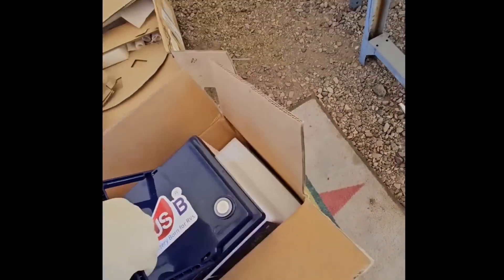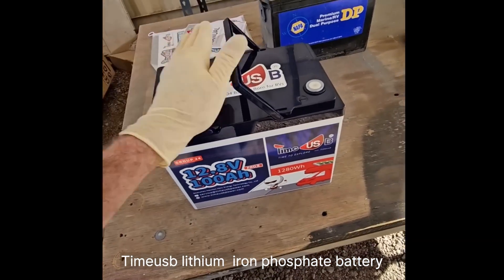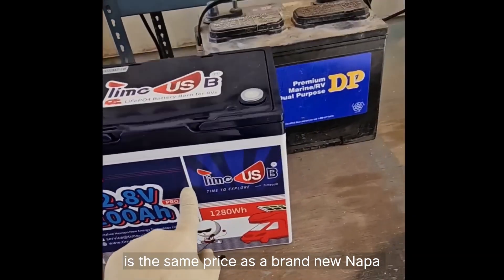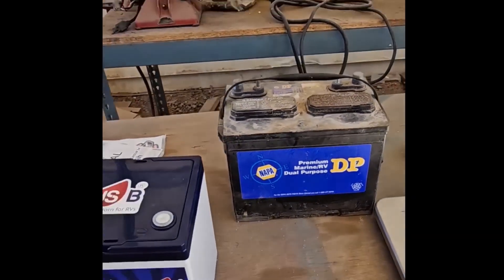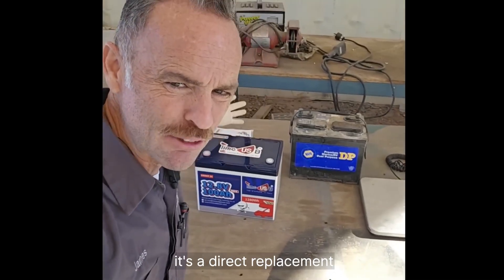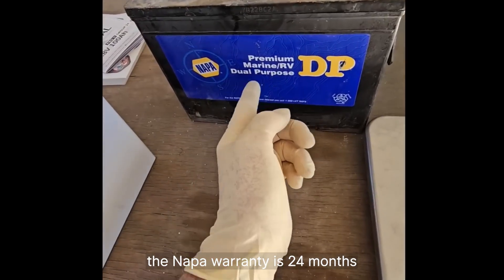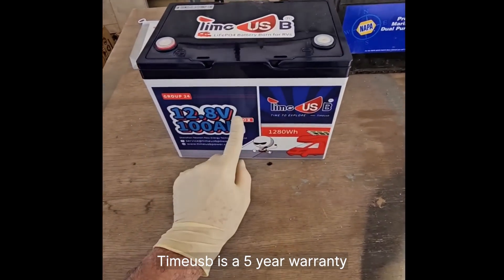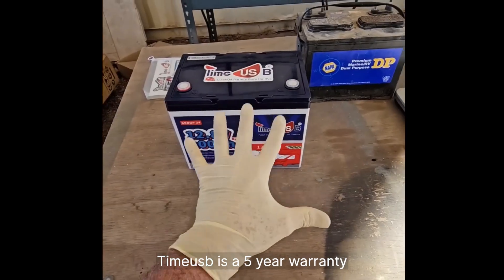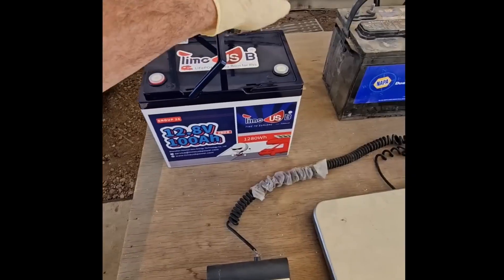The first reason is price. This direct-replacement lithium iron phosphate battery from Timeusb is the same price as a brand new Napa Group 24 lead-acid battery, and it's a direct replacement — you don't have to change anything. We're not just talking initial price either: the Napa warranty is 24 months for their deep cycle battery, while the Timeusb is a five-year warranty.